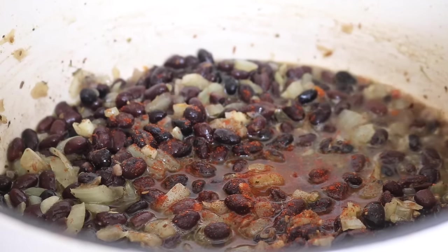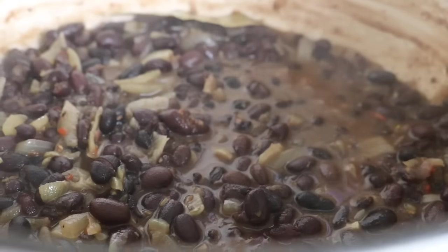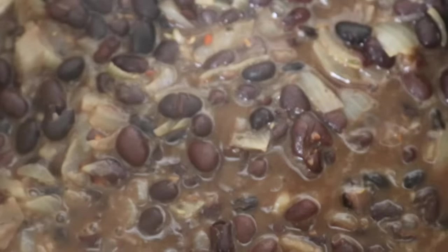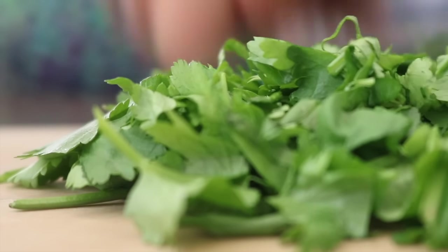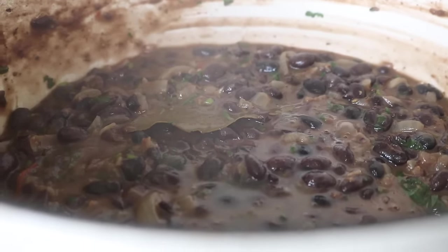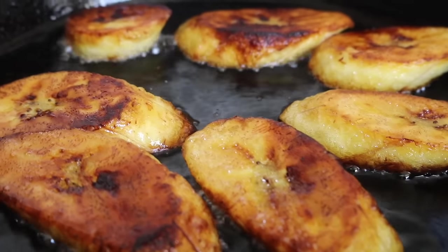To give the beans that smoky flavor, I placed in some smoked paprika and a bay leaf — this adds to the aroma and makes them even more flavorsome. I reduced the heat, covered the pot, and cooked everything down, stirring occasionally, for around 15 minutes. Then I chopped up some fresh coriander, threw it in, squeezed in some fresh lime juice, and set the beans aside.